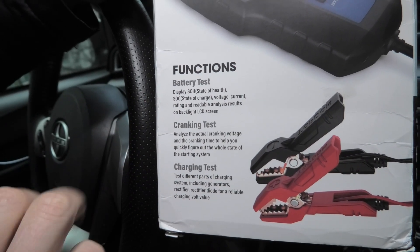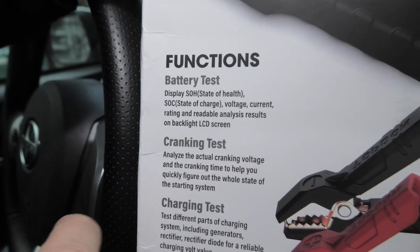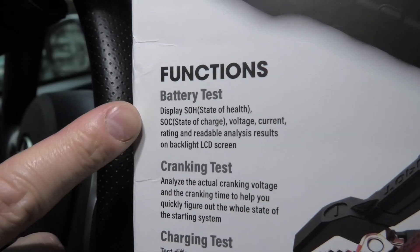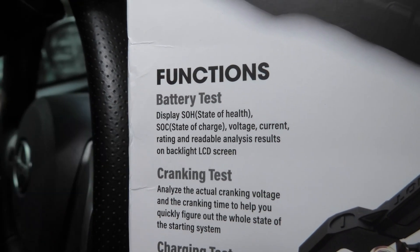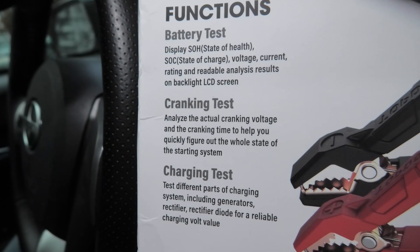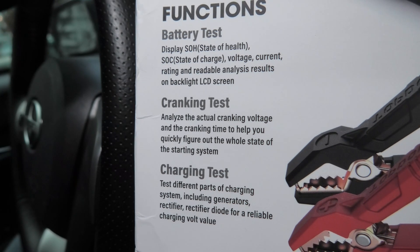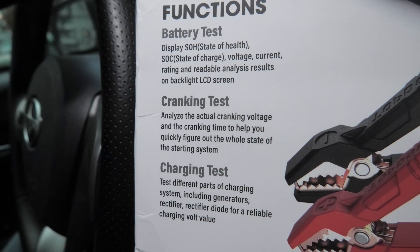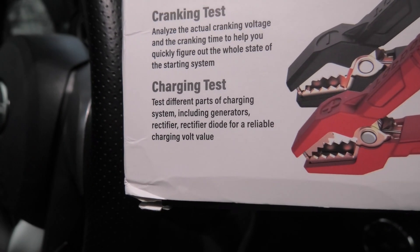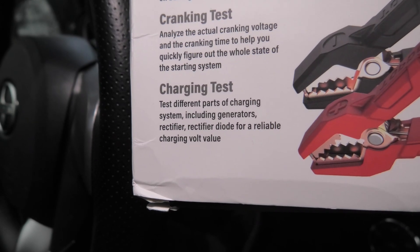In the case of the battery test, it will display the state of health of the battery and show us the voltage. It will basically tell us whether the battery is healthy or needs to be replaced. The cranking test will show us the time and voltage needed to start the vehicle, showing the state of the starting system. The charging test will test our charging system, including the alternator and the diode.